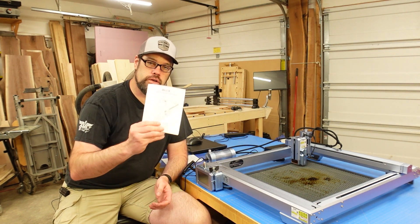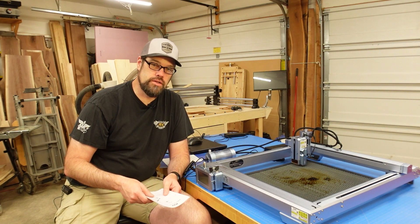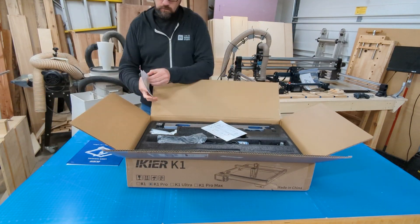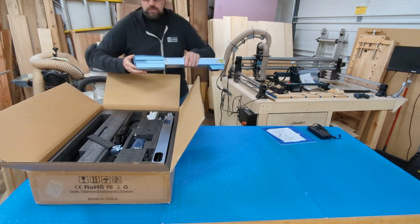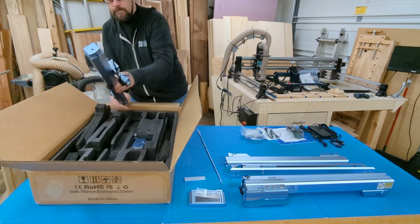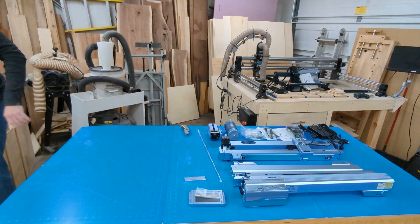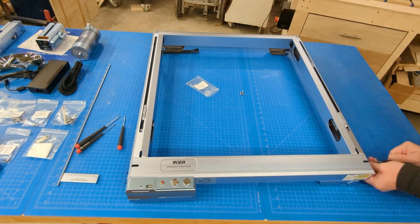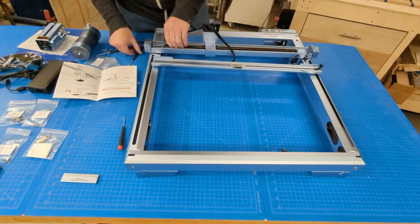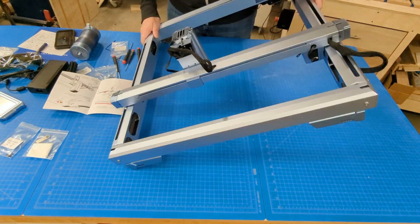I'm not going to go through the whole build on this one — they have a really good manual with decent pictures, and there are great videos on their website and YouTube channel. Assembly only took me about half an hour, maybe 40 minutes, even while checking cameras and double-checking the manual. Set aside a good half hour to an hour depending on your familiarity. You don't need any specialty tools — it comes with everything you need, and the frame pieces self-align very well with four bolts on each corner.